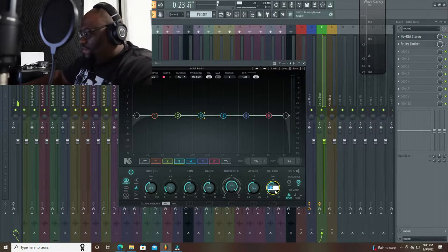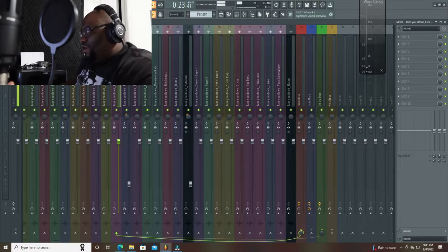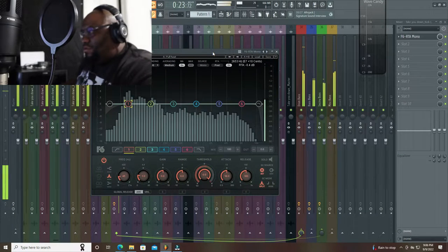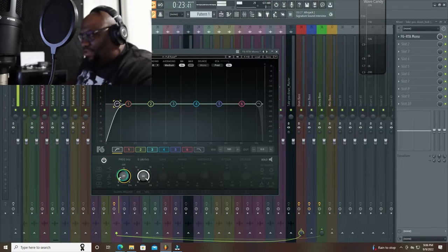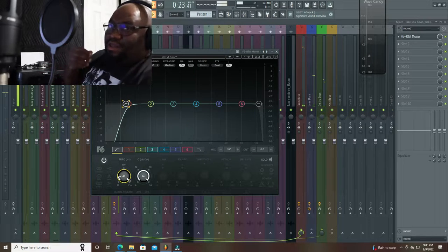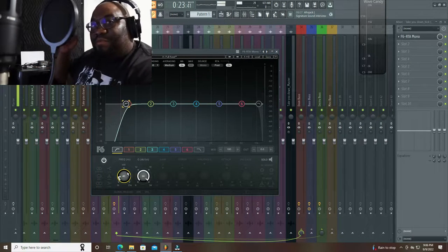So we're going to do the same thing here: 40ms release, 0.5ms attack, threshold back at negative 30, and we're affecting these bands. Let's go over here and look at your kick — we're going to do Mono because this is a mono signal. This kick is hitting all the way across the board, but specifically the prominence of this kick is going to be from band one to band four. We can actually come up here and knock off some dB in that range — that clears up the kick a little bit, depending on where you want it.